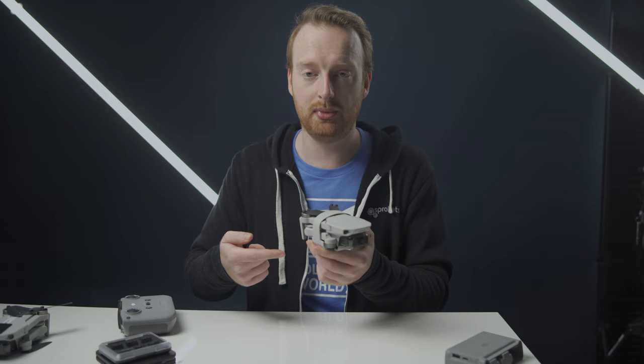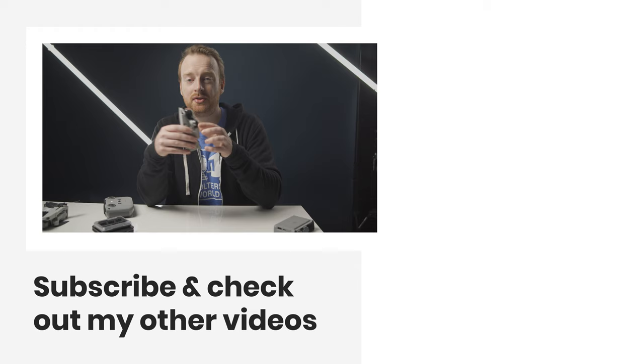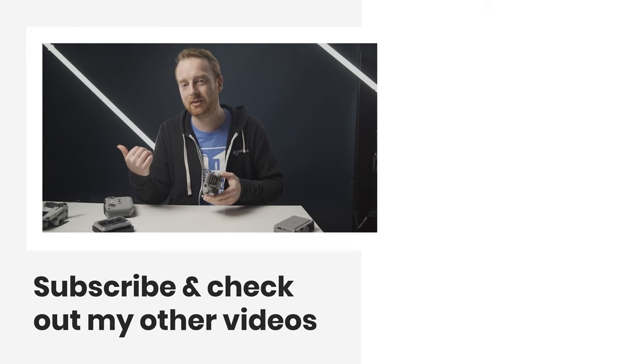Those were my tips and tricks for the Mini 2, but I did make a tips and tricks video for the Mavic Mini that is still filled with additional tips applicable to the Mini 2 as well. Check out the link above or in the description below to view that video for more helpful tips. If you enjoyed this video, be sure to subscribe and check out my other videos. Thank you for sticking around to the end, and I'll see you in the next one.